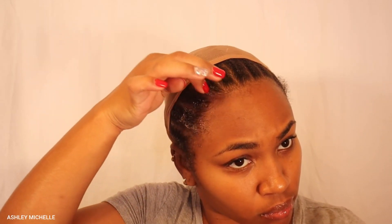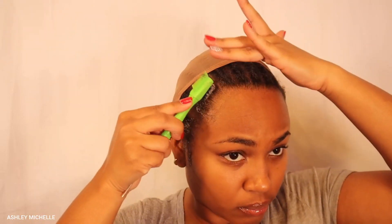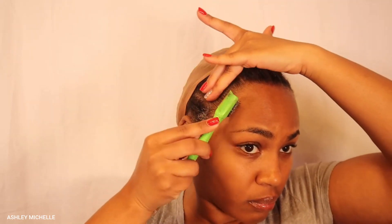First things first, we gotta get these edges snatched and under control. I'm going to be using my edge booster edge control to slick back my edges. I'm not doing a ball cap method — I'm just smoothing my edges out of the way and getting that wig cap in place so that way we can give that scalp-like illusion underneath our unit.